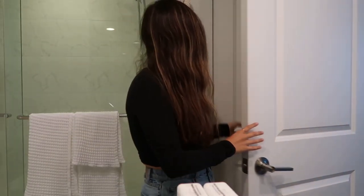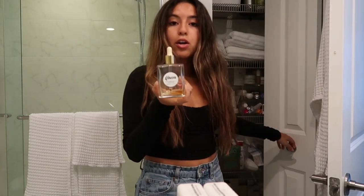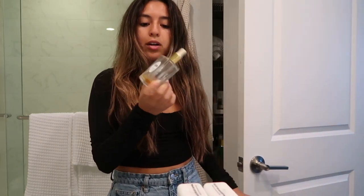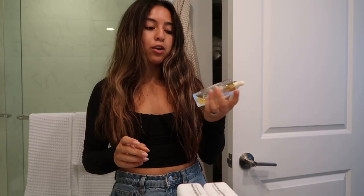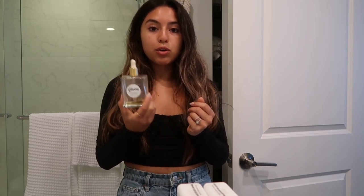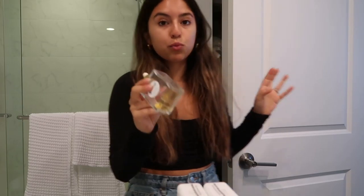This is my hair without anything on it. The only thing I put in is Gisou honey-infused hair oil. I just love how it leaves my hair. I use this right out of the shower with wet hair and let it dry with it in. I do one to two drops — I put it on my tips and then just a bit on the front.